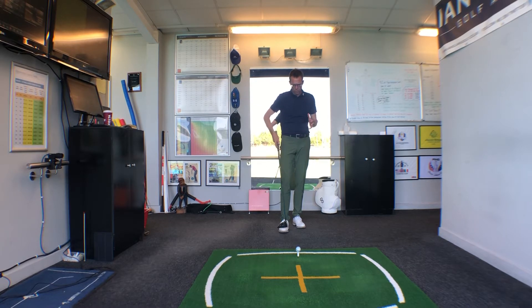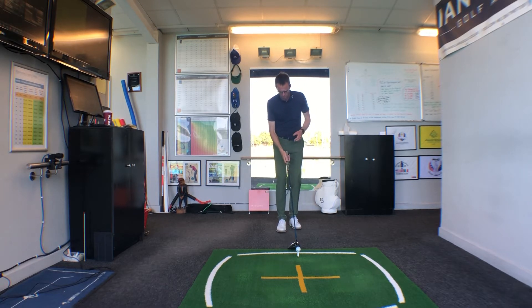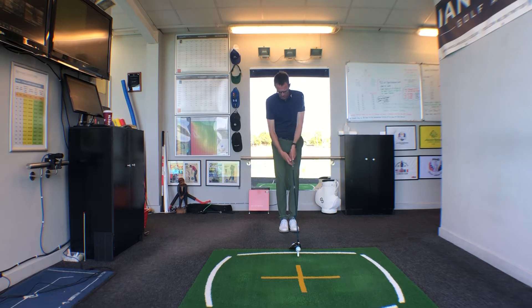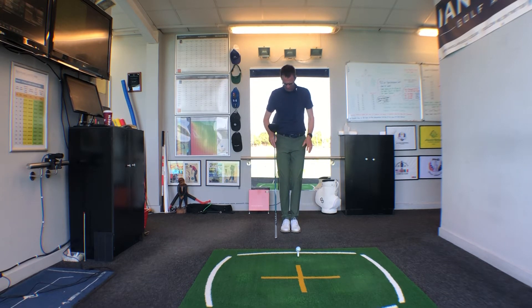There are two things I want you to start doing to really maximize this with the driver, and both are to do with the setup — and this is really easy to do. First of all, when you're setting up to the ball next time you're on the course, let's get you to start off with your feet together.